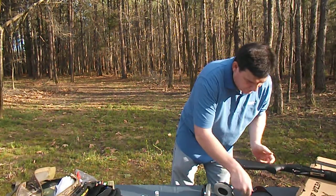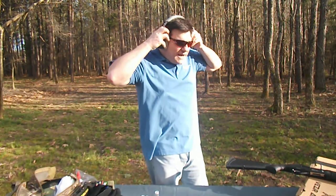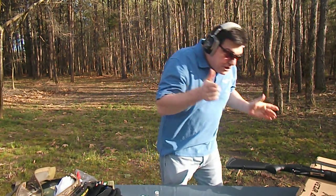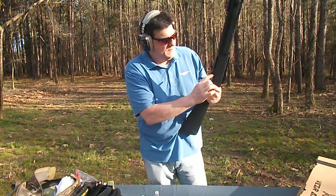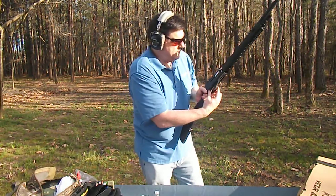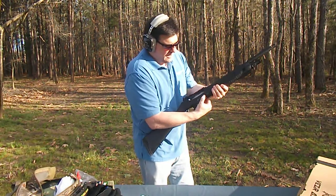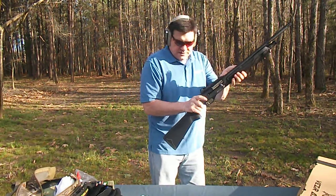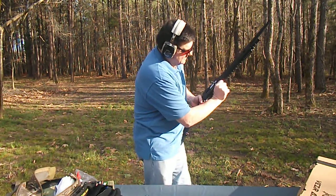We're going to pop off a few rounds here. Put my eye protection on and my ear protection, as you should. We're going to push this button right here on the side of the trigger guard, pull the bolt back, it's going to stay open, throw a shell in it, chamber it. It's on safe. Put five rounds in the tube.